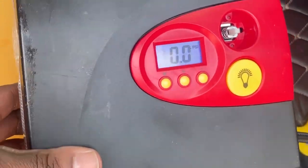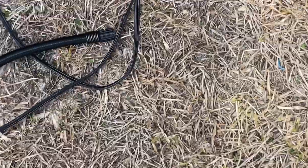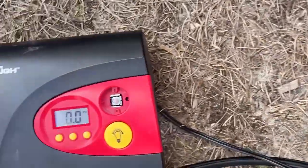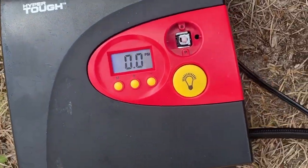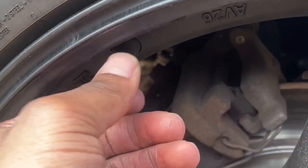I got this little tire pressure inflator — all you gotta do is plug it up, then you plug this in, screw it up there, and it'll tell you the PSI. You just set it to whatever you need, then screw this in. Simple — go ahead and put this up there.